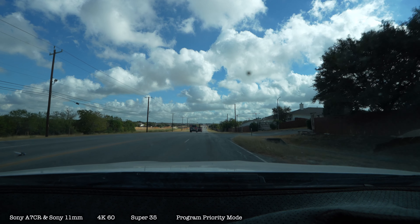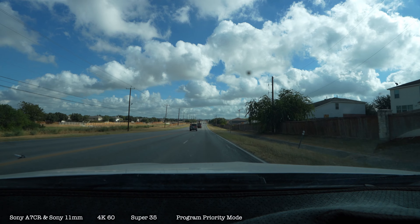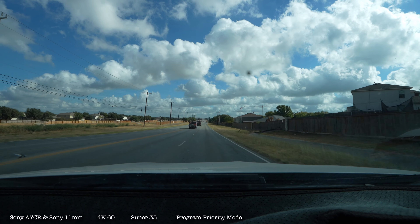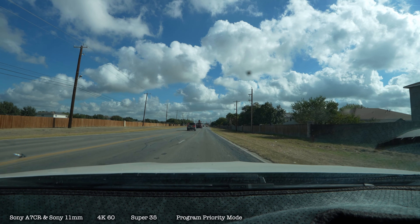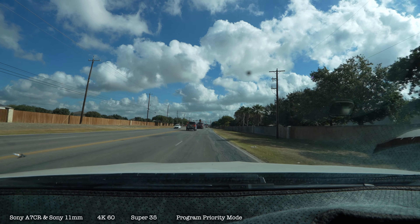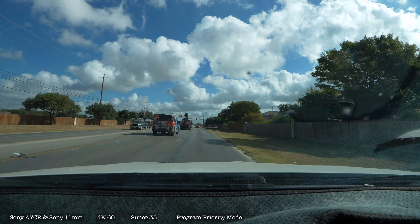I do have it in program mode. I think when you get a higher shutter speed, it overheats the camera more. So I put it in program mode just to test it out, and Super 35.